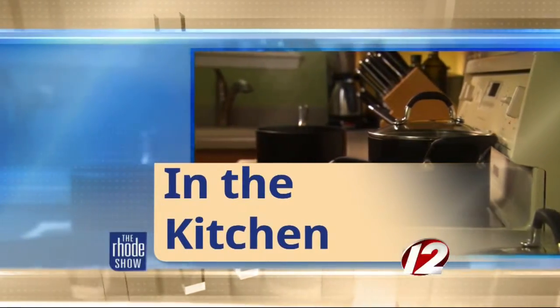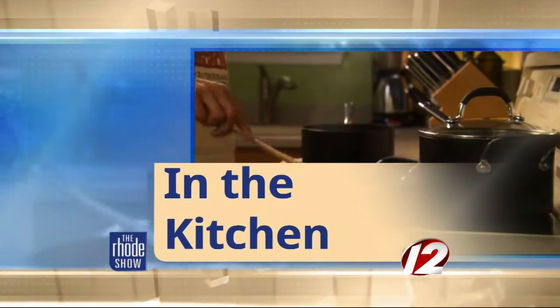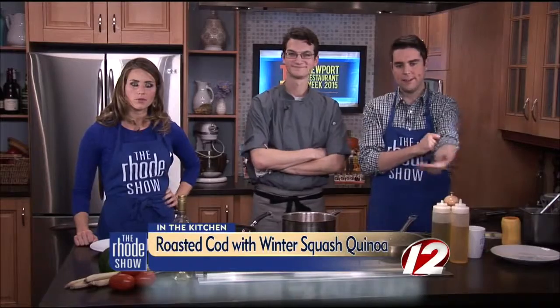Thanks again to Discover Newport. Chef Matt is in our kitchen all morning long from Malt — Roasted Cod with Winter Squash Quinoa is on the menu. We were just talking about quinoa — it's a great grain, an ancient grain, a super food, and it comes in different colors. Your selection for this recipe is important — we're using red. Why? We're using red because it's not as absorbent as white. It complements the sauce a little bit better; it won't soak it up and leave your plate dry. It'll be a nice complement with the cod and the tomato fondue. And can we just take a minute to point out how much fun it is to say quinoa?